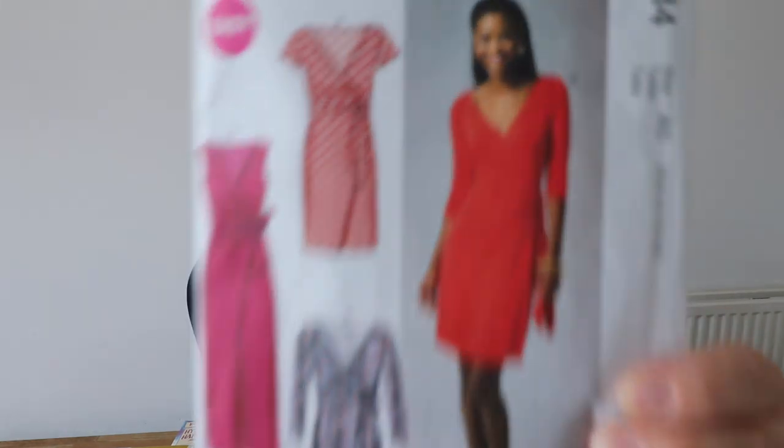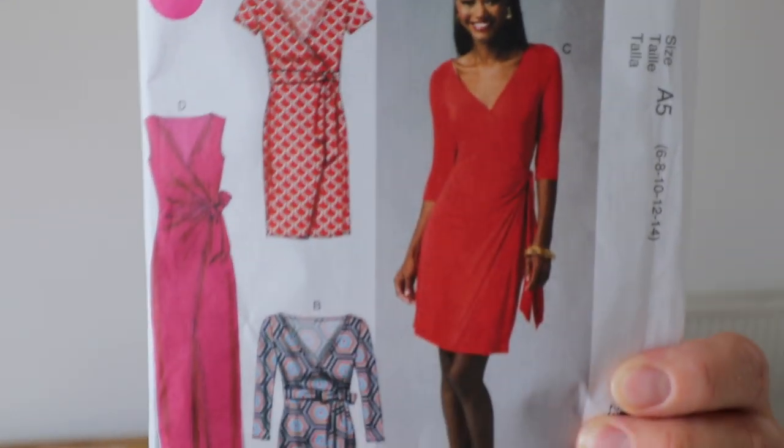My sewing output hasn't been that high, but one thing I have been doing is making what I'm wearing now. It's half finished, and you'll see when I show you the full-length shot why it's half finished. The pattern is McCall's 6884, and I've made what I thought was a three-quarter length sleeve, but it turns out it's basically elbow length. I shortened the bodice by an inch because I'm short-waisted — I'm five foot three — and I also shortened the sleeve by an inch.